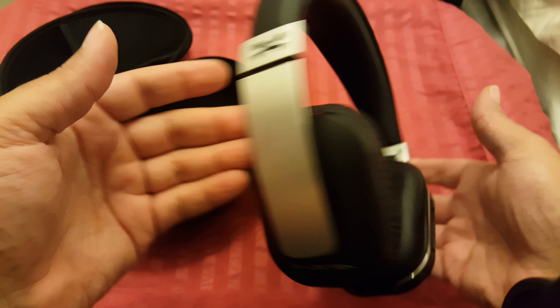They sound great. I compared them to my lady's Beats not too long ago, and they're comparable in sound. The Beats probably have more bass, which is what Beats are known for.